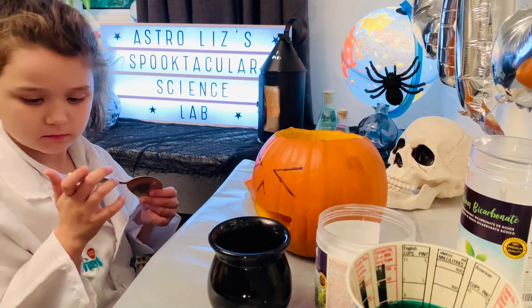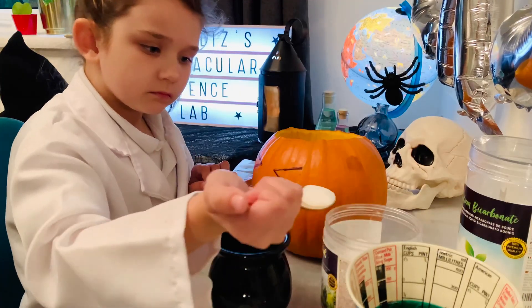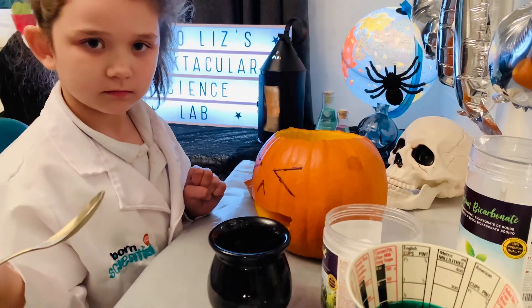Okay Elizabeth, when you're ready, you can put one heaped tablespoon of citric acid into our second container. That looks perfect. Good job.